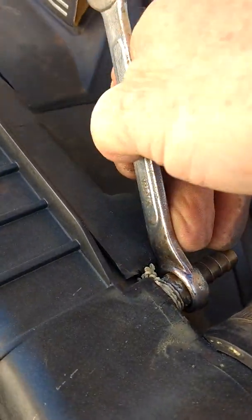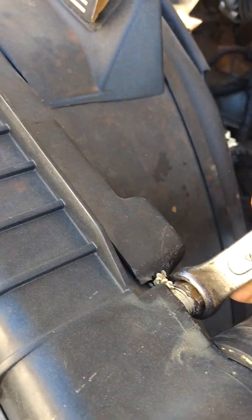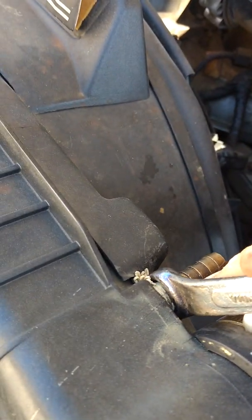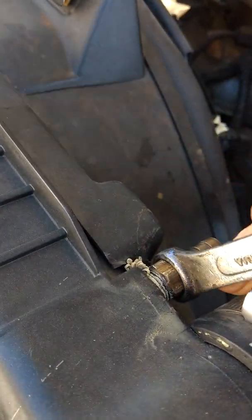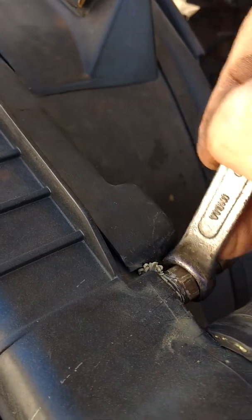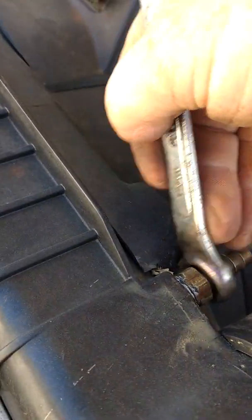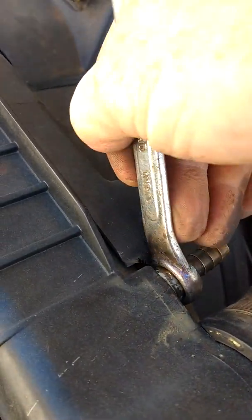You could probably do it with a long deep wall socket, but it's just as easy to take a wrench. This is a 9/16 wrench. You don't want to over-tighten it because you're putting this on plastic. You just want to get it good and snug.